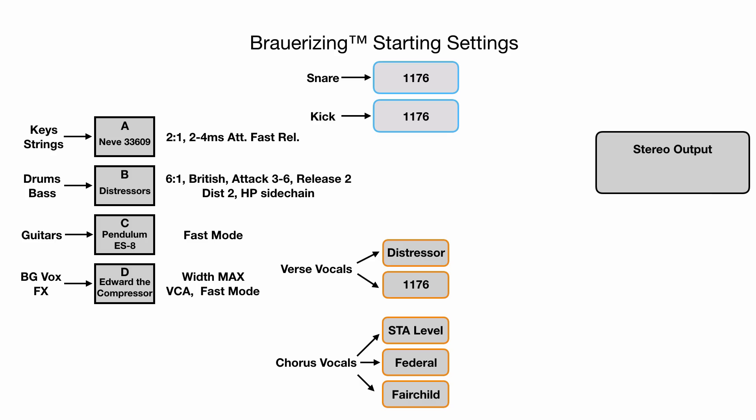Now heading over to the 1176s, which are a little bit different. They're set up with British mode, input and output set to 18 — which is about one o'clock — with the attack and release set to three, which is medium-slow and facing around 11 o'clock. And he's still only hitting about one decibel of gain reduction, but whatever he chose to send to those extra buses is going to get some punch and crack to it.